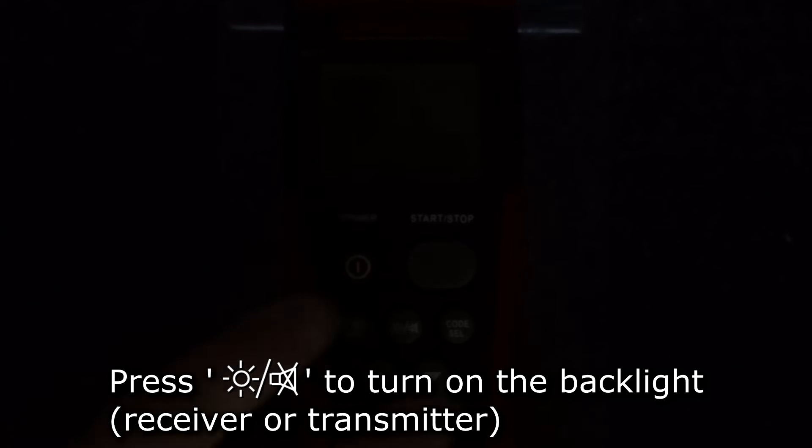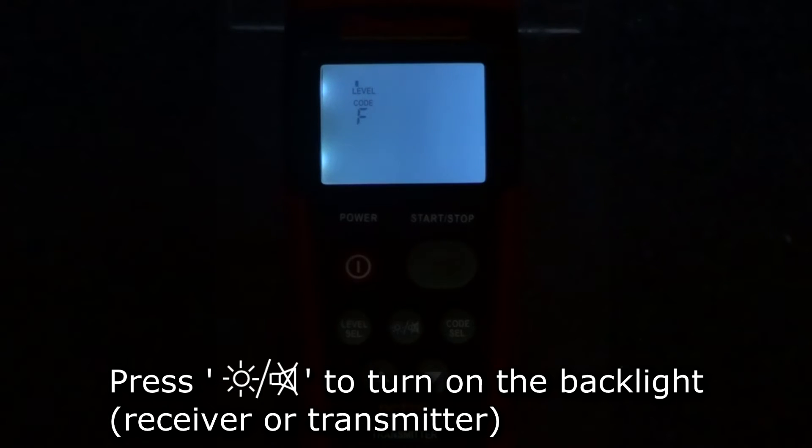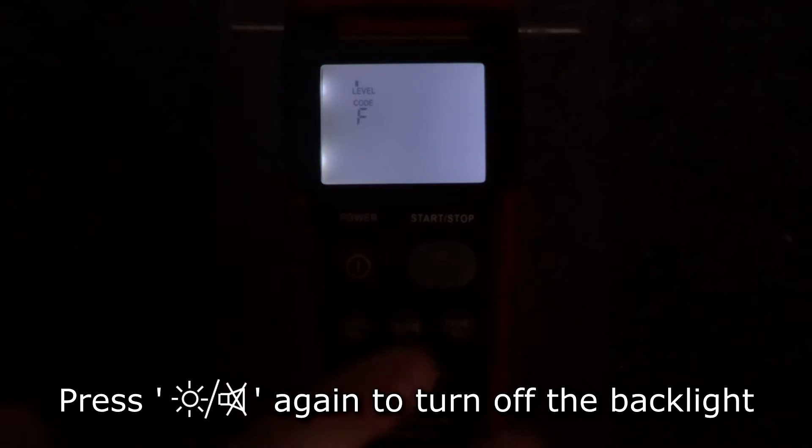Both the receiver and transmitter have backlights so they can be used in darker environments. To turn on the backlight, press the backlight button and the display's backlight will turn on. The backlight will stay on until the button is pressed again.